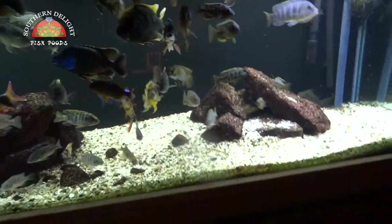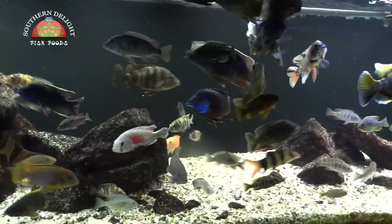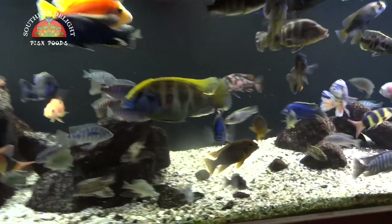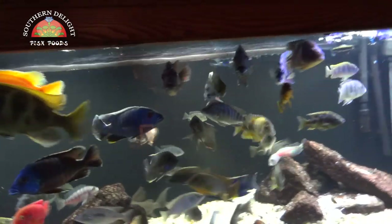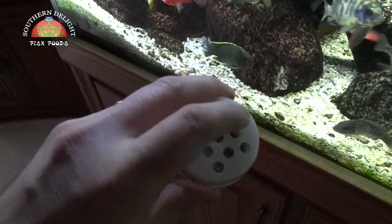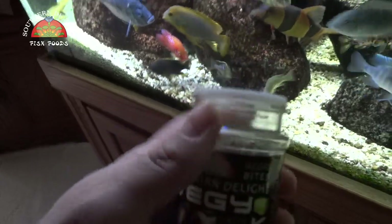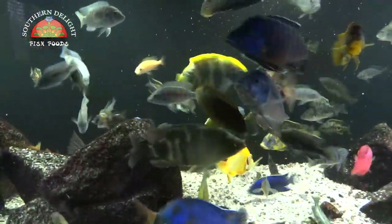Since I've been using Southern Delight I have not lost one fish. I've noticed growth and I've noticed color that's just exceptional — the stuff works, I stand by it. So I'm gonna throw in first here some of the Veggie Krill. One other real cool benefit that I'm surprised no other fish food has done yet is the shaker tops — makes it real easy to feed. Just put a little in and you can see the fish go absolutely nuts for it. I love this stuff.